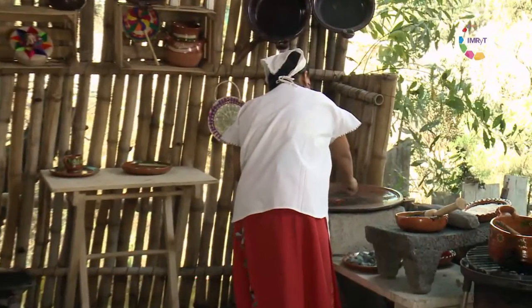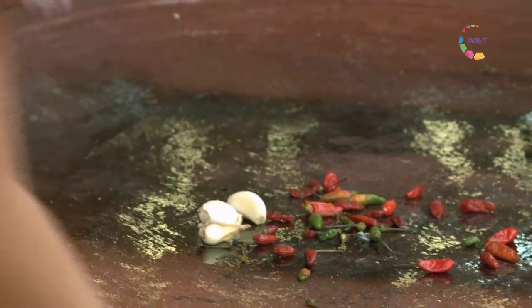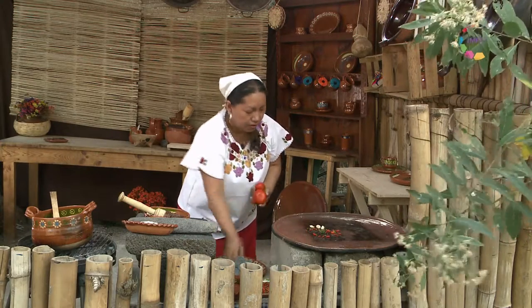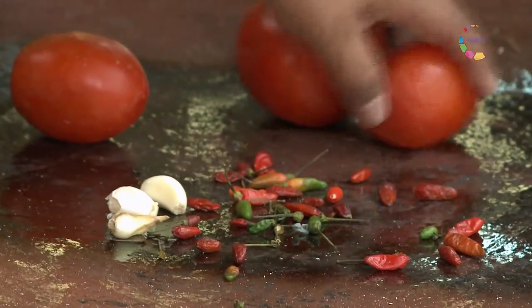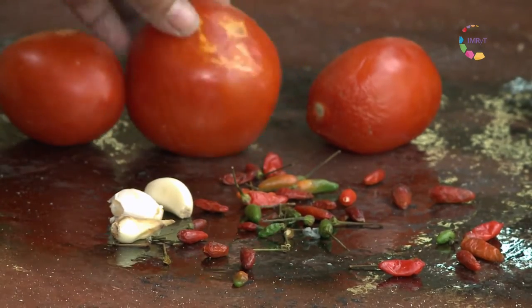Y mientras, vamos poniendo a asar unos chiles criollos llamados chiltepines. Son picantes, entonces hay que poner poquitos. Y vamos a poner jitomates a asar para elaborar una salsa que nos va a servir para nuestras chalupas.